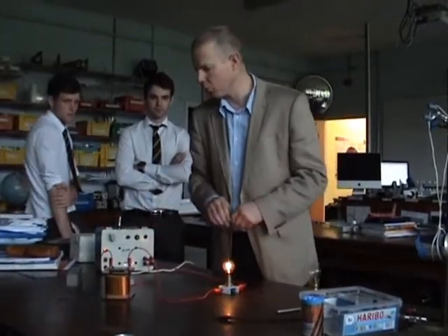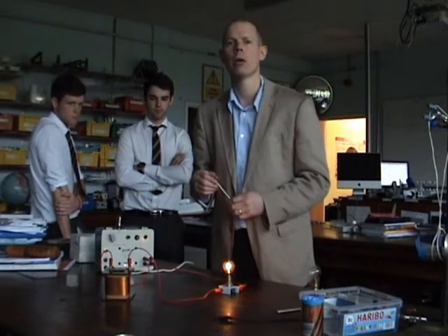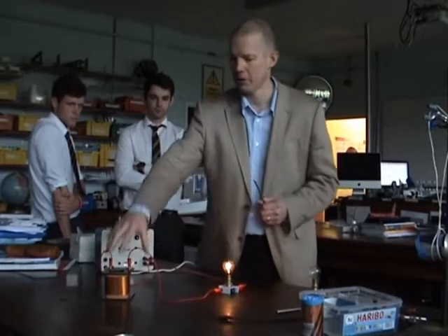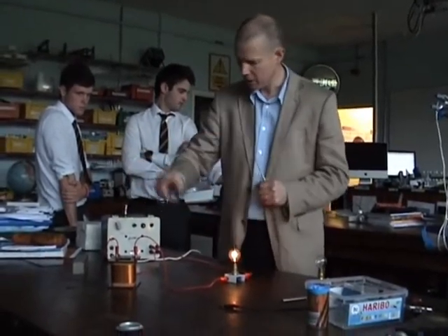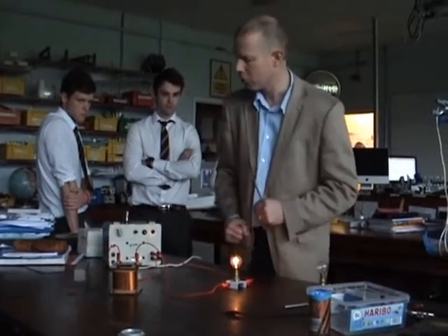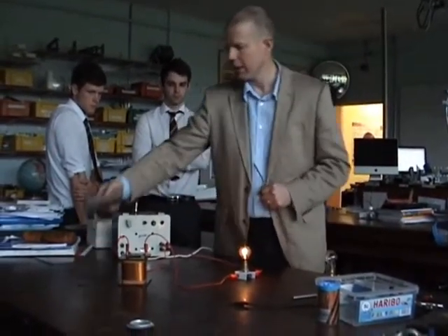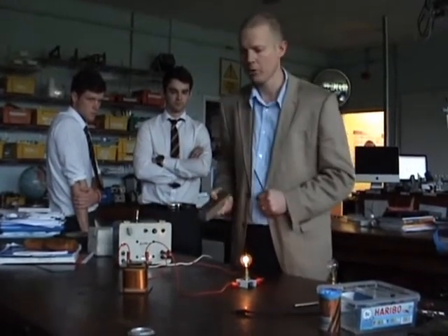Looking at electromagnetic induction and one simple demonstration to see what happens when you put an iron core into the middle of a current-carrying conductor.